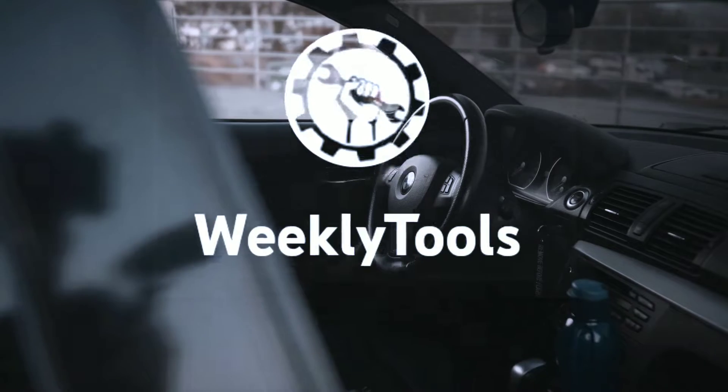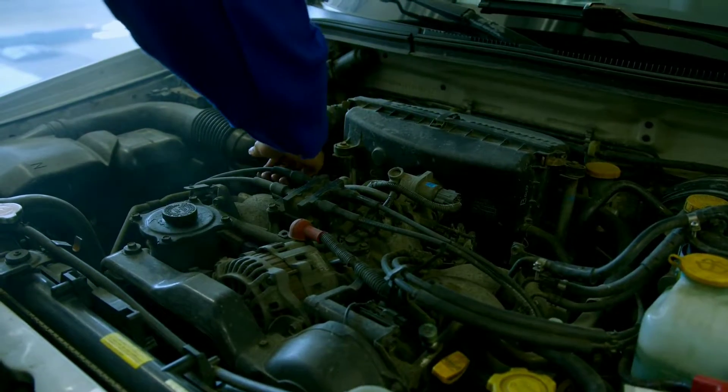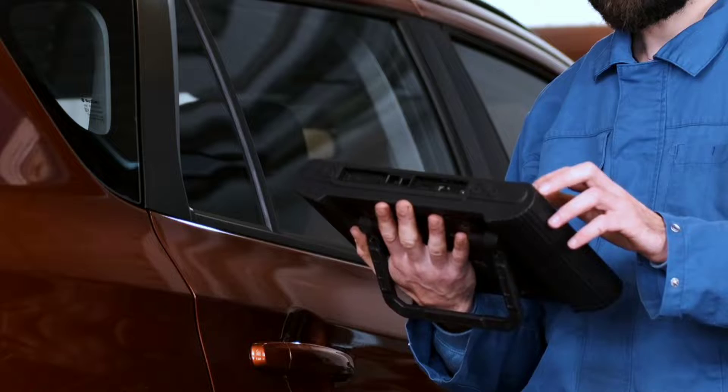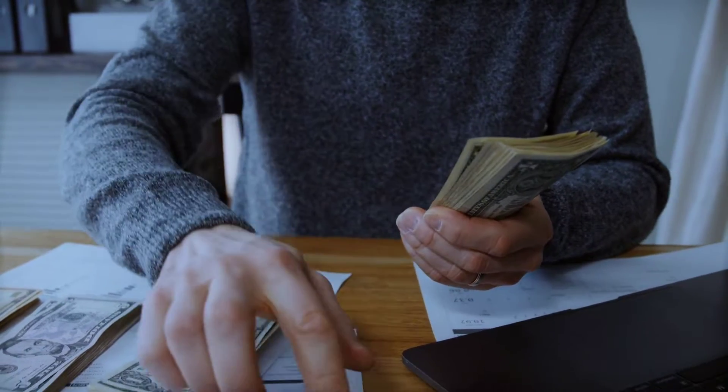Hello everyone, my name is Davis Richard from Weekly Tools. Welcome back to our channel. Today, we've got something special for all the DIY mechanics and car lovers out there — the Likuolu LK11 OBD2 scanner. If you're looking to unlock the full potential of your vehicle and save some serious cash on diagnostics, you're in the right place.